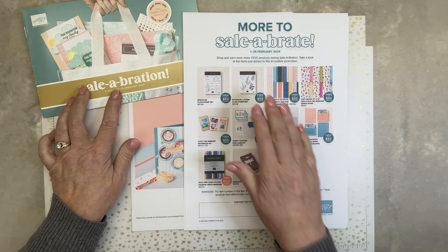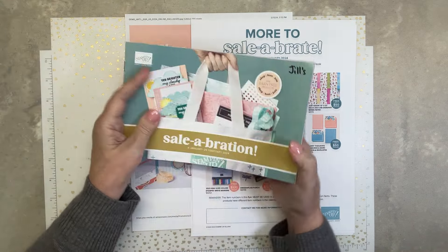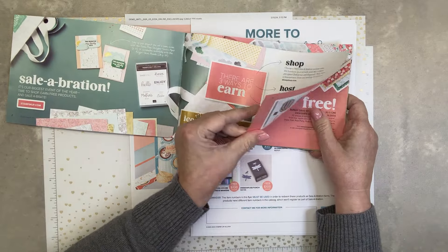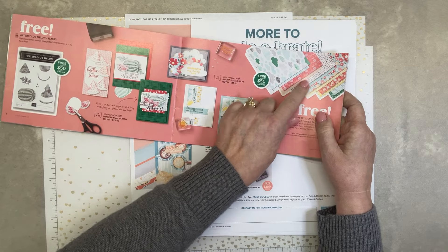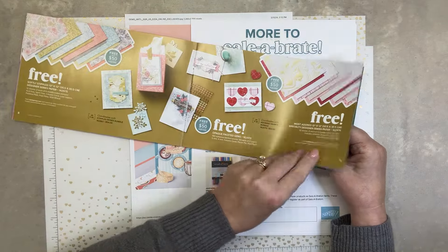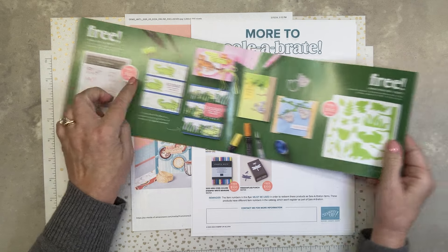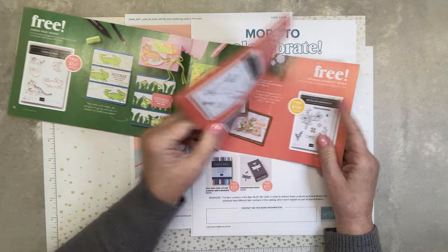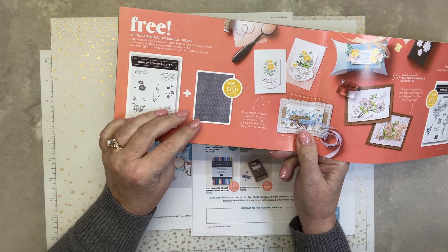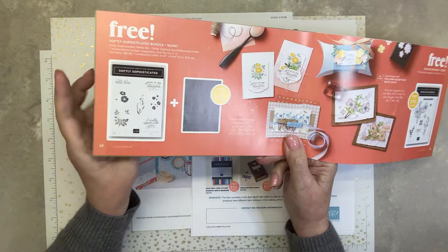This is Sale-a-bration — Stampin' Up's best promotion of the year. For any $50 order from the mini catalog or the annual catalog, there are two different levels. Free for $50, you can get the paper. There are all kinds of great things for free with a qualifying order. The Jungle Pals are free for $50. And look at these dies — they're so cute. For a $100 order, I did a beautiful card in Pool Party and Lemon Lolly just a few weeks ago. You get this bundle — stamp set and embossing folder — free with a $100 purchase.